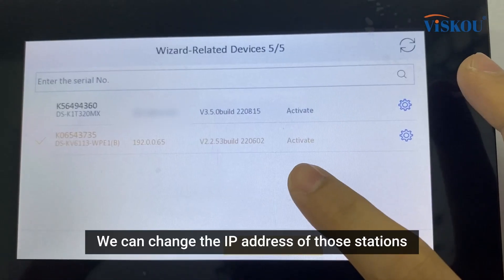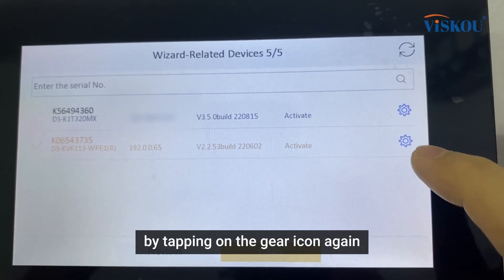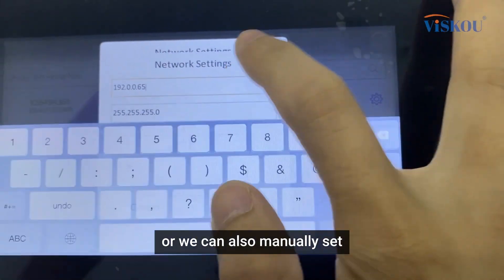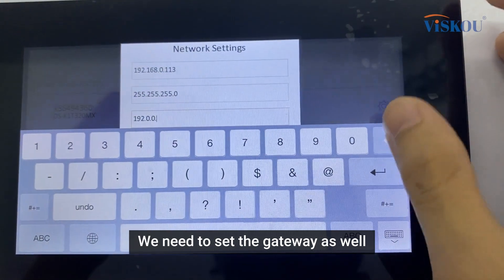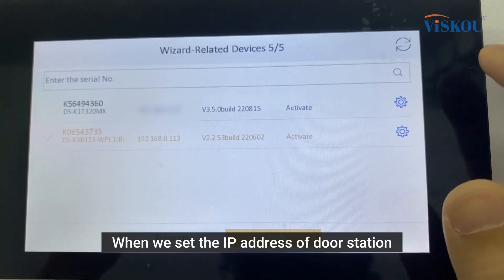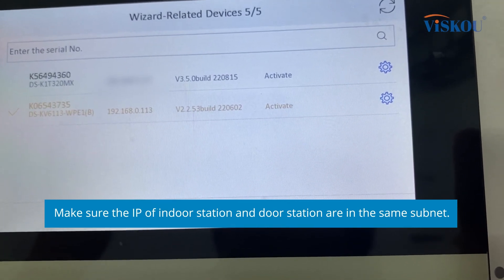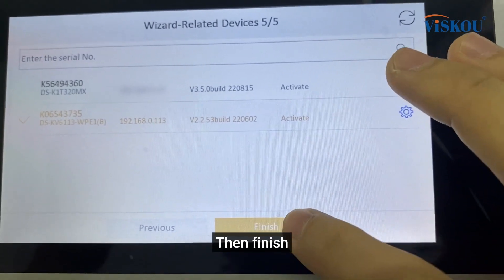We can change the IP address of the door station by tapping on the gear icon again. Same as before, we can select DHCP or manually set it. We need to set the gateway as well. When setting the IP address of the door station, we want to make sure that the indoor station and door station IPs are in the same subnet so that they can detect each other. Then tap finish.